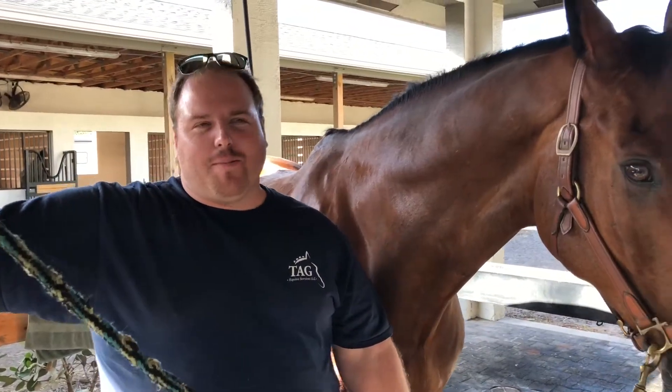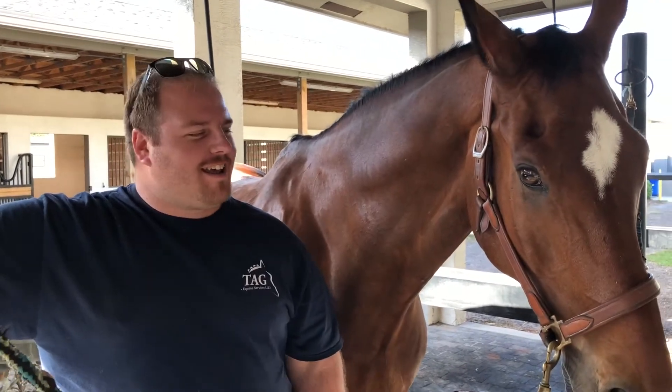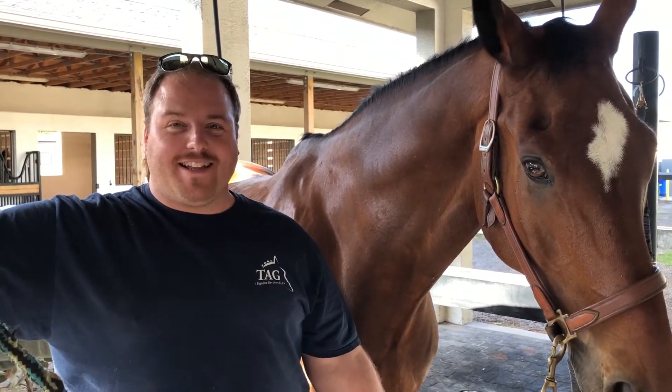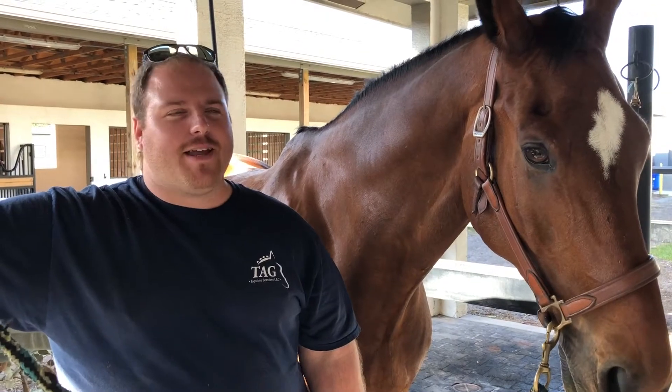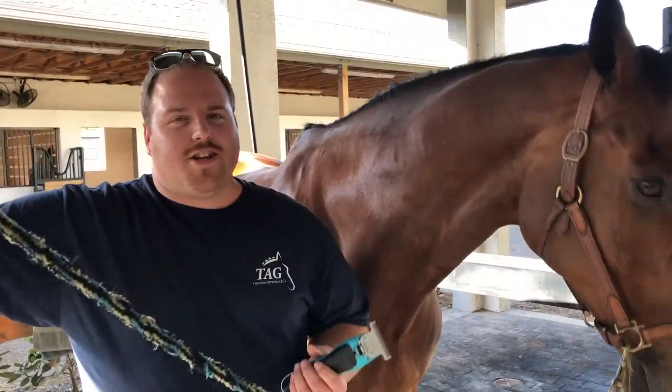Hi, my name is Tim Gaskell. People call me Tim the Clipper Guy. I'm here today with Trivy and we're going to be getting ready for his big class this weekend. Give him a full body clip, make him look fresh for the ring so he'll feel good.